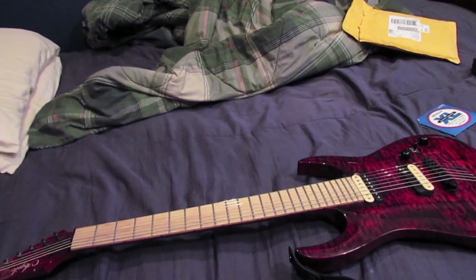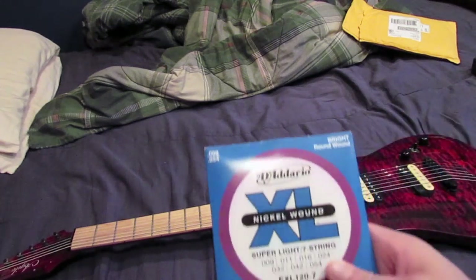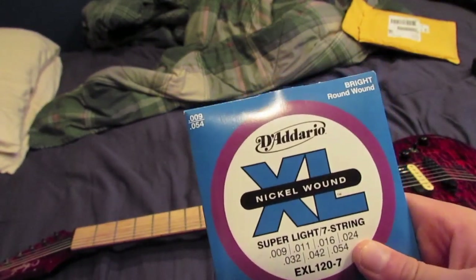I'm going to change the strings on my Agile 727 Scepter and test out some new D'Addario strings. I'm going to use these for the upper six strings and try out the new strings that they sent me.